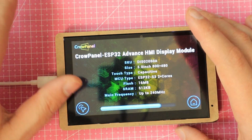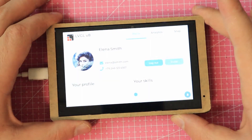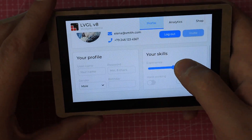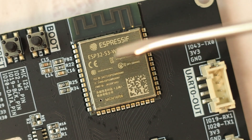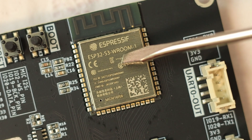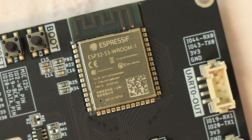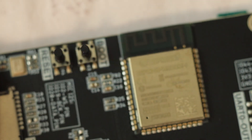The 5-inch display is a touchscreen with a resolution of 800x480, powered by the ST7262 display driver. At the heart of the board is the ESP32-S3 with 520KB SRAM, 8MB PSRAM, and 16MB of flash. Right next to the main chip are the boot and reset buttons.